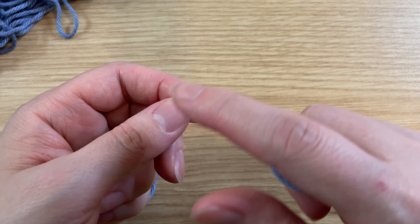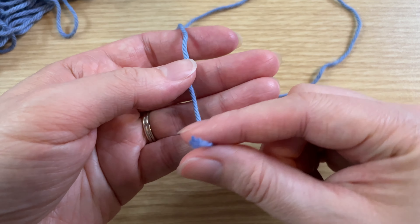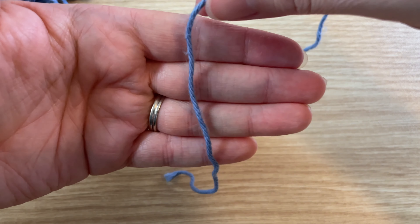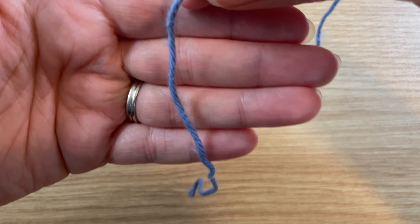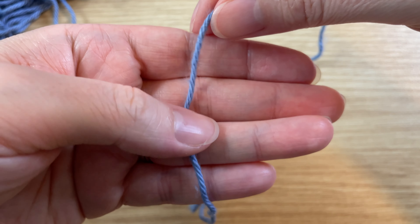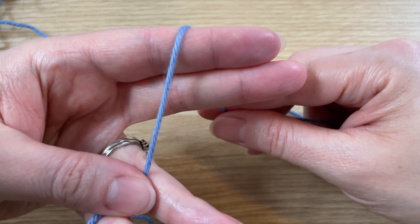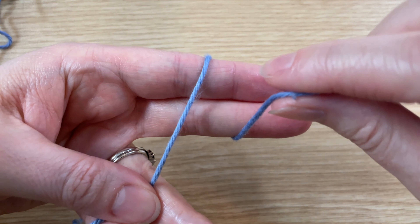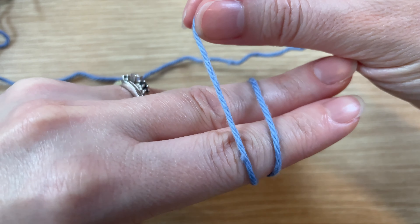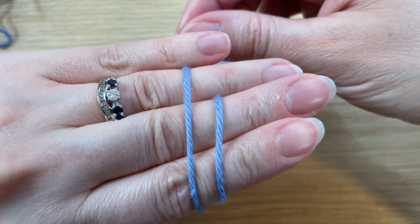A lot of times we use this technique to make something in the round or in a circle. The first thing you'll want to do is find the tail end of your yarn and we're going to leave about five or six inches or so, and we're going to drape it over our fingers and then take your thumb and hold on to that yarn on your ring finger.